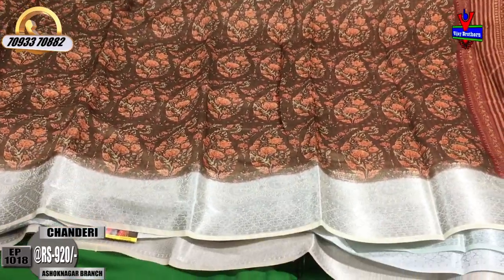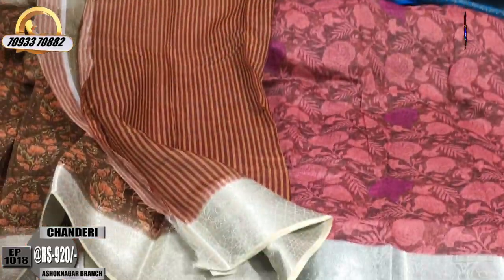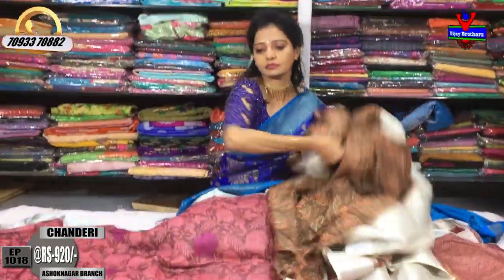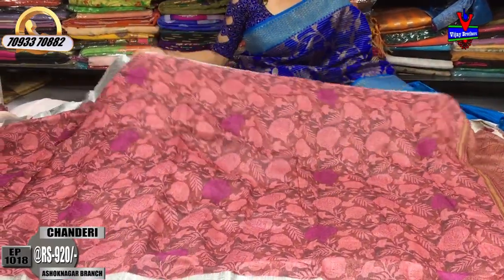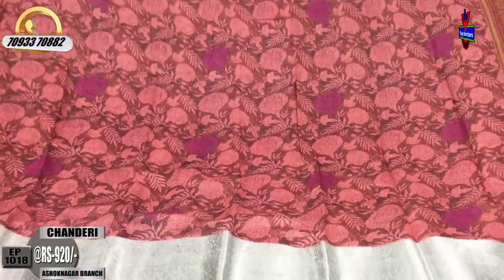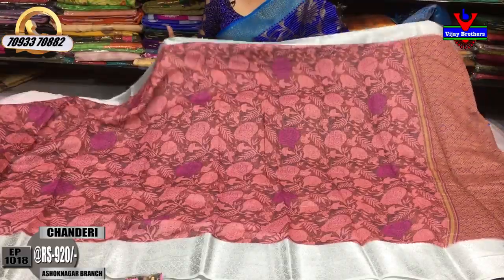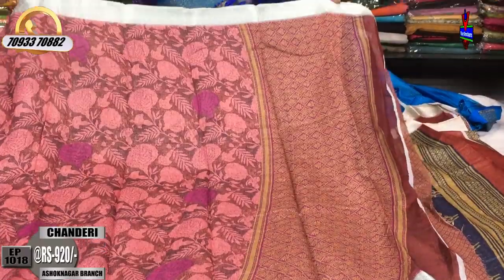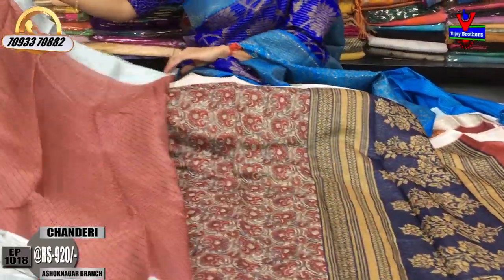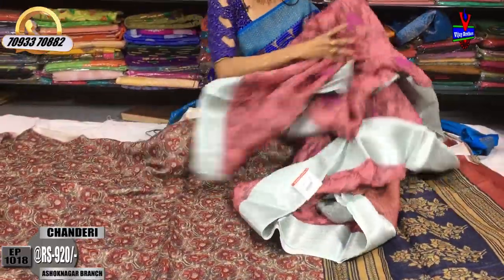It shows the blue color bias. I have a little length. This is the color with a blue color blouse. This is a very beautiful dress for the wedding and gift purpose. This is the design of the wedding dress.